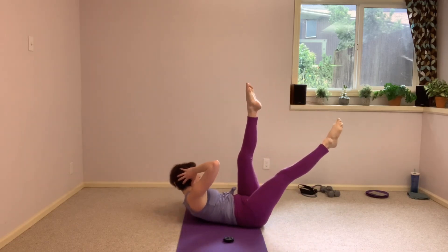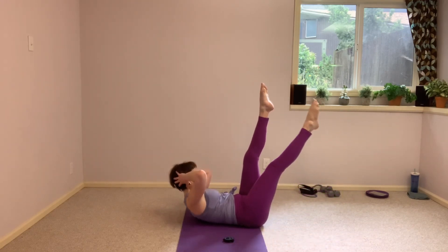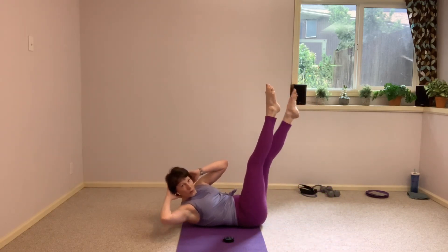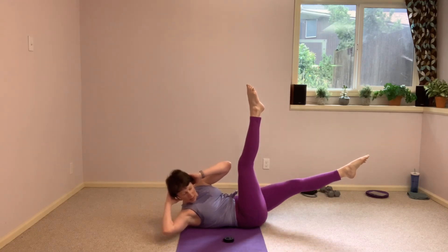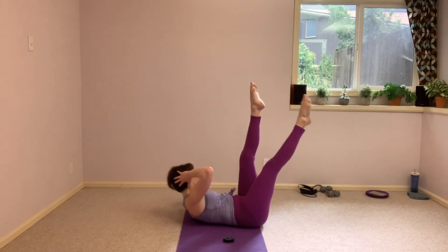You're over halfway. Keep those shoulders lifted. See if you can lift higher as you come through center.